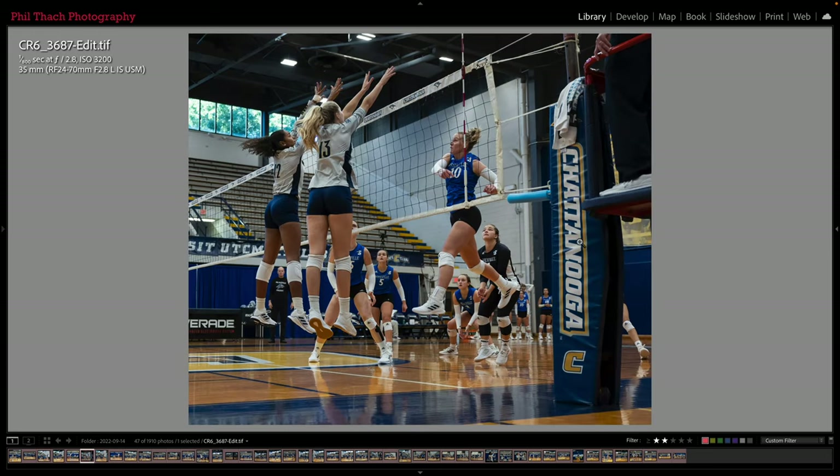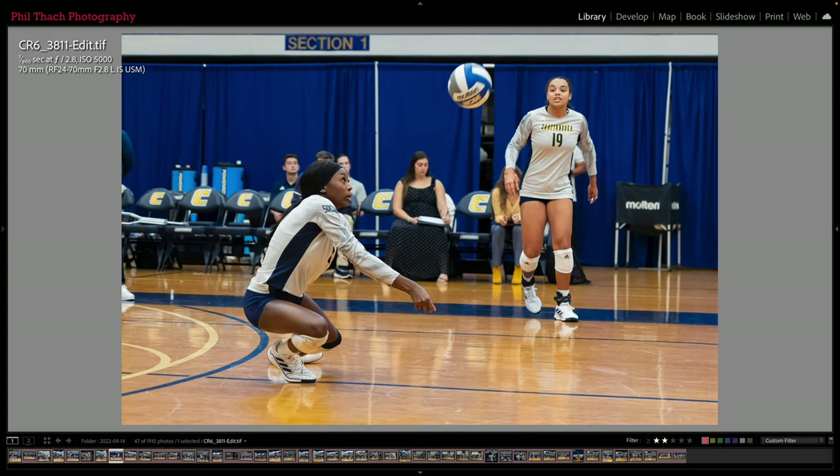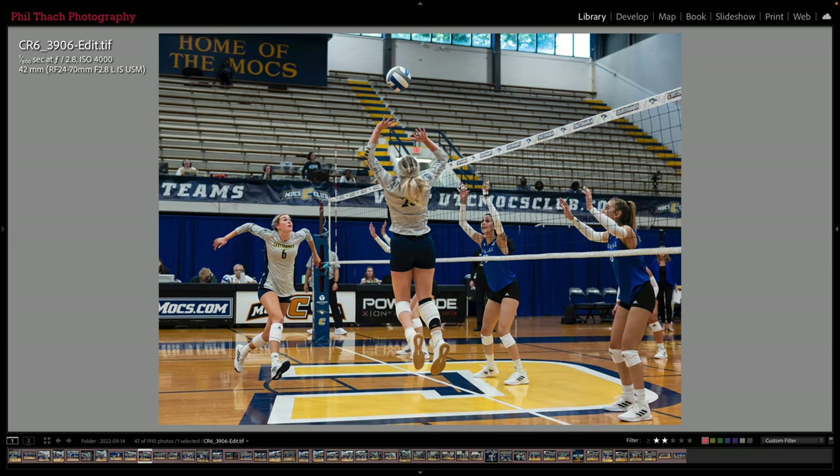Here are some of the UTC players way off the ground as defenders, and here's another example of that at 45mm. Here is a 70mm shot — the ball has been hit across and the girls from UNC Asheville are attempting to block it — and here's number 25 setting it again. It looks like number 6 is coming up to smash it.